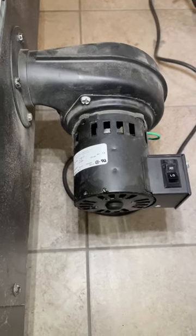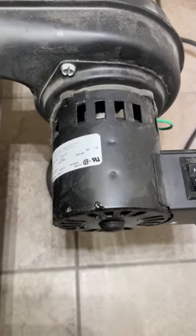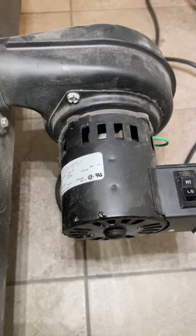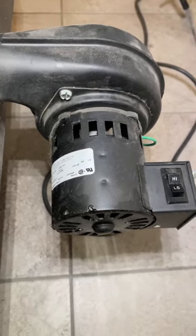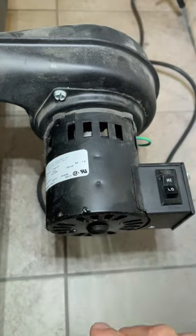If you have a wood stove with this style blower on it, there's some simple maintenance you need to do. You can see how dusty and dirty these things get — I'm constantly vacuuming and cleaning this — but there's one more important thing you need to do every two months or so: you need to oil the bearings in this motor.